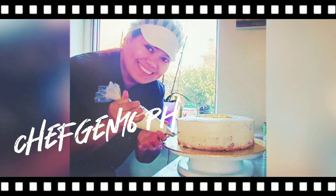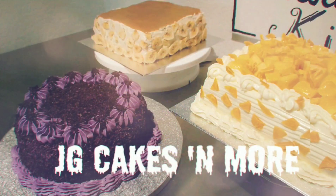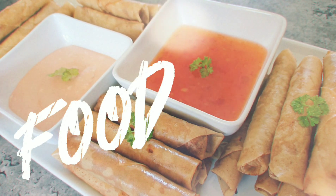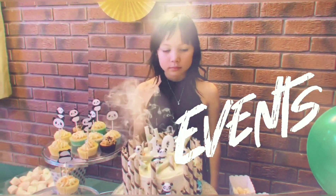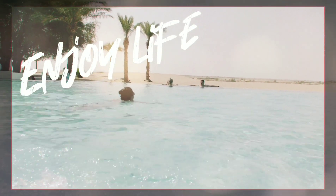How do you keep saying that? I have to say I love it. Hello everyone, hello madlang people, hello mga kabayan! It's me, Chef Jen 16PH.